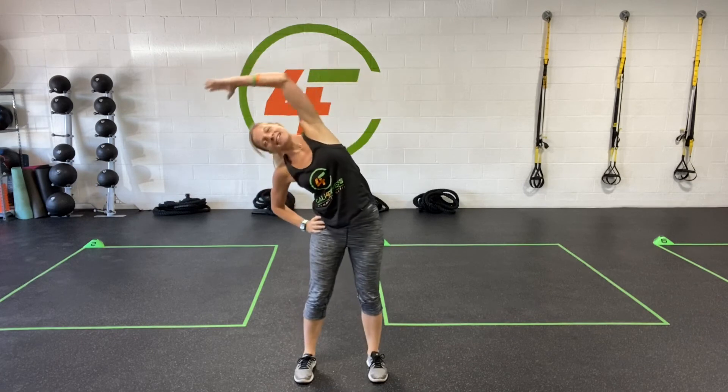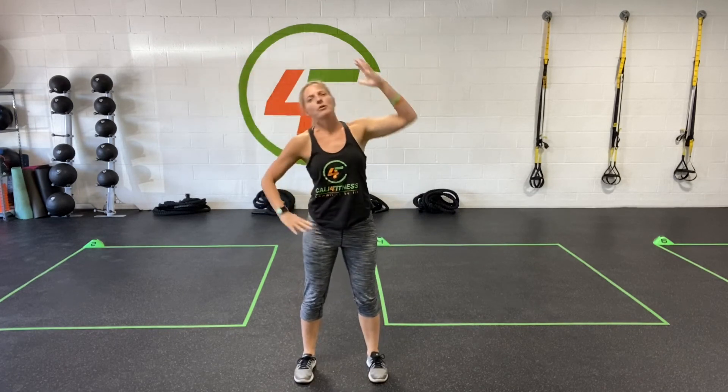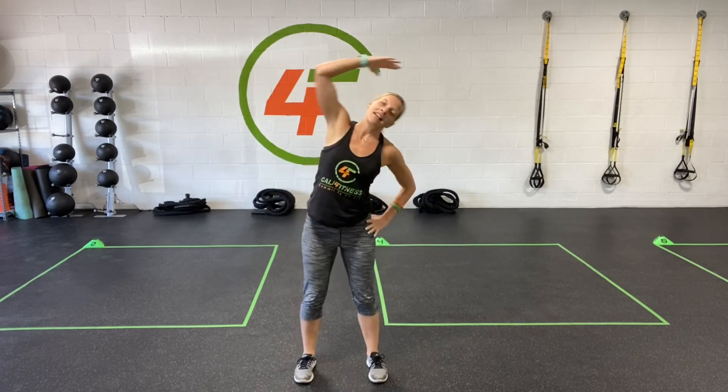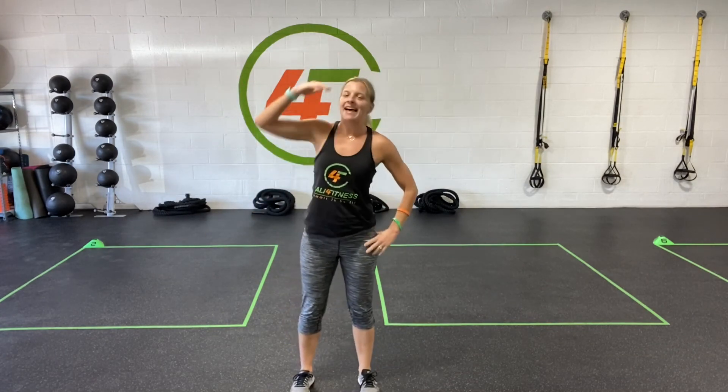We're going to be sitting back in an imaginary chair, stretching out those obliques. Just a couple more right here. As you're getting warmed up, we're going to sink lower and lower into that squat. Let's do four more here. Last three, two more, one. And done.